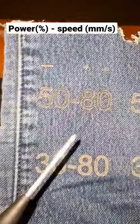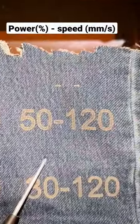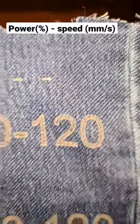How to engrave on jeans with the M1. 5080 was burnt and it ripped the jeans, so don't do that. 50120 was a bit burnt as you can see, but it was fine.